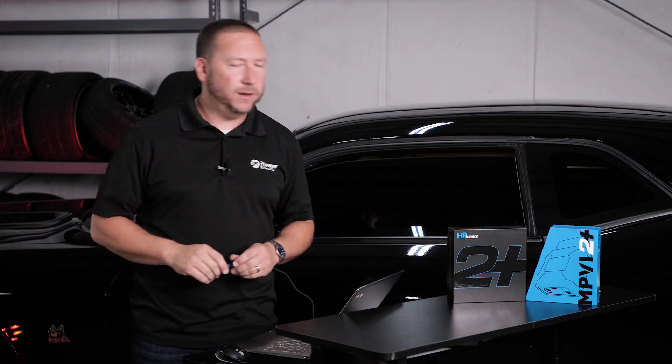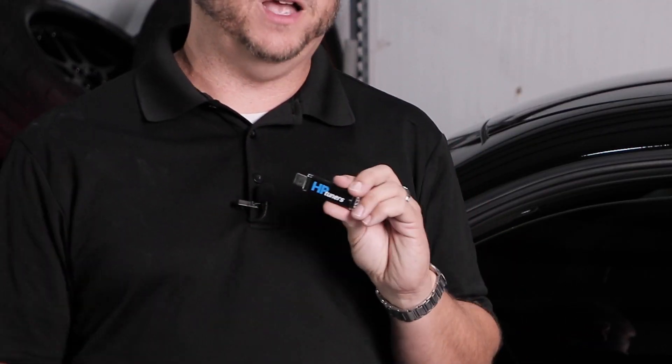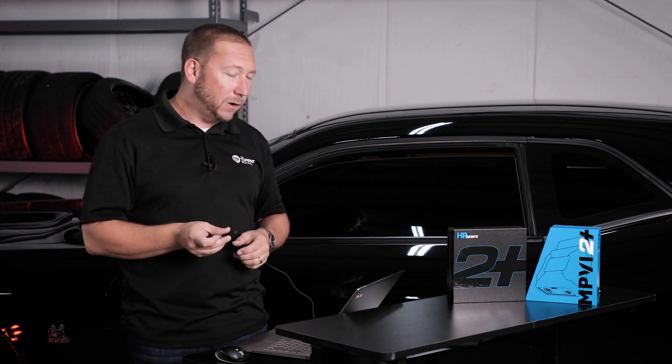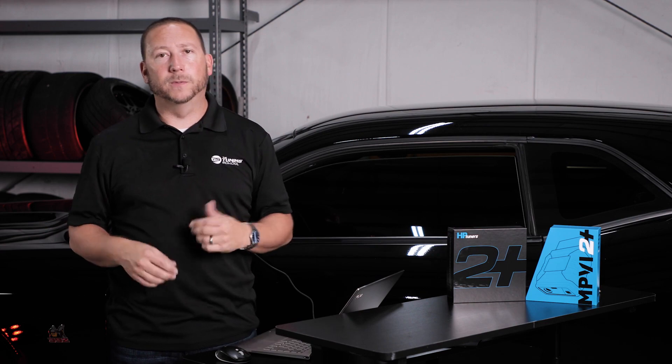We're going to actually begin by using the flash drive that came with your MPVI 2 Plus. Now if you've never tuned before or never used HP Tuners before, you'll need to go ahead and install this software by plugging it into your USB port and simply following the prompts along the way.